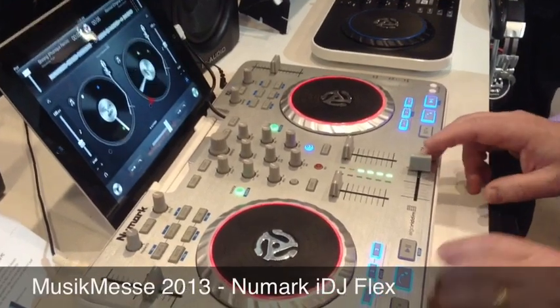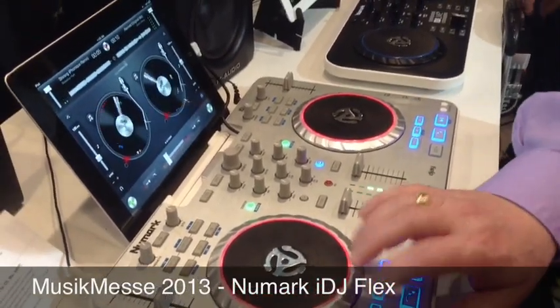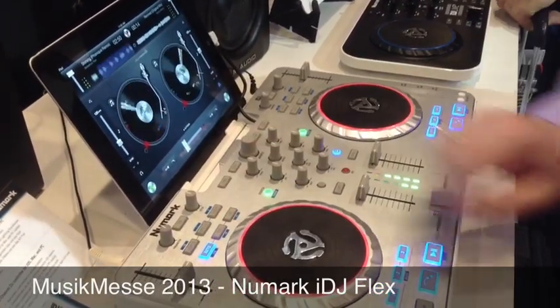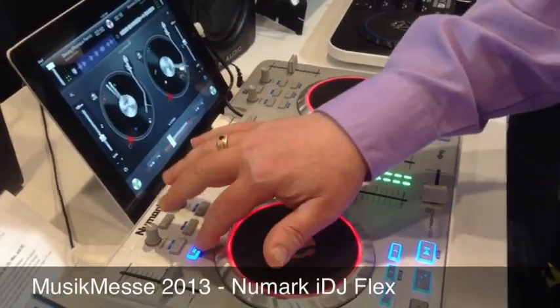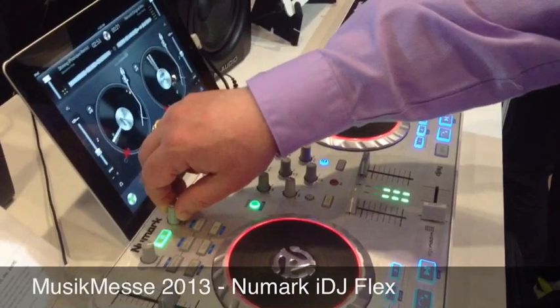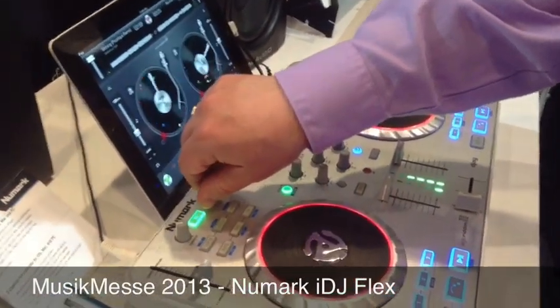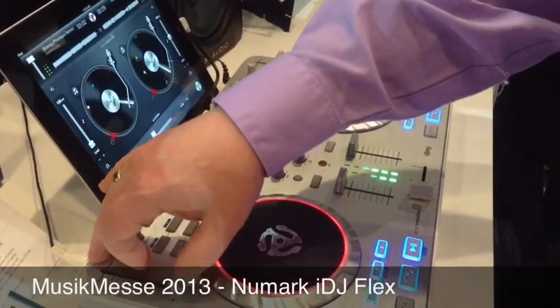I can scratch it. I can play another track over here. Anybody got some cue points set up? Some cue points. Get a loop going. Run some effects. Add some filter. Change up the speed a little bit.